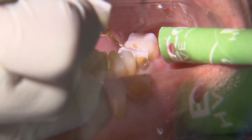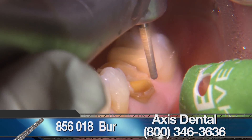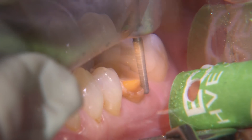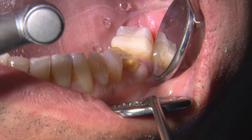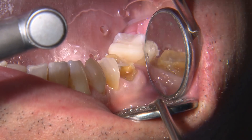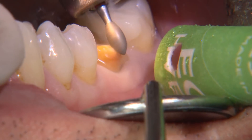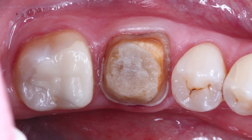I then refined the prep with a coarse-grit round-ended tapered diamond, an 850-018, on the axial surfaces to create a chamfered margin that's positioned equigingivally. I like to ensure my crown preps have at least a half-millimeter gingival wall that I verify using a perioprobe. I trace the margins with the probe to confirm there's an apical stop and that it's smooth circumferentially. By establishing enough reduction at the margins, it creates a sharp cable surface finish line that makes it much easier to identify where the margins are.